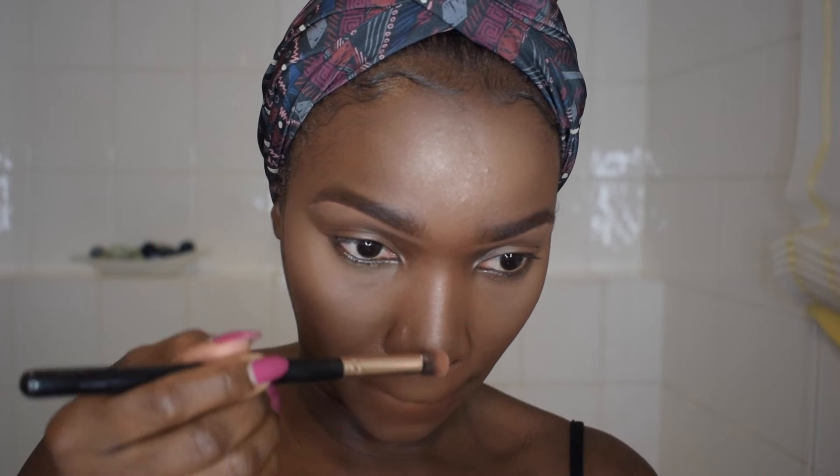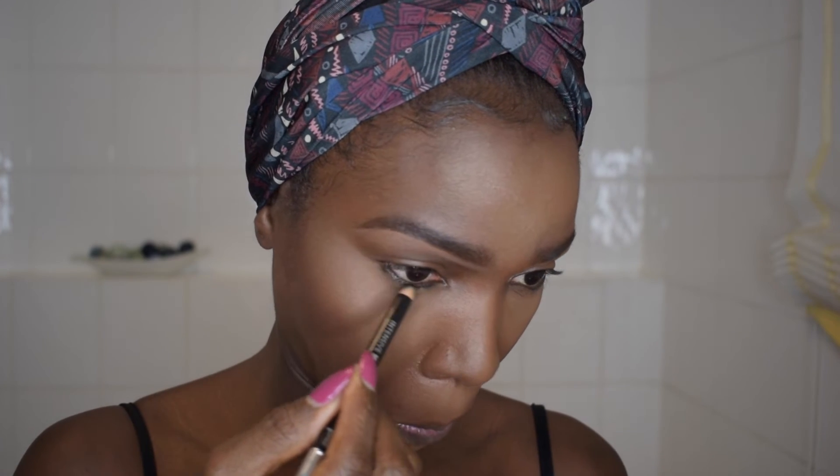I use this tiny brush to put the highlighter on the bridge of my nose. Next, as a beginner you'll need a Kajal pencil — I just use this to draw under my waterline. And we are actually almost good to go. Last but not least, I'm going to use my mascara. For a beginner, you don't necessarily need fake lashes — just start off with the mascara alone.